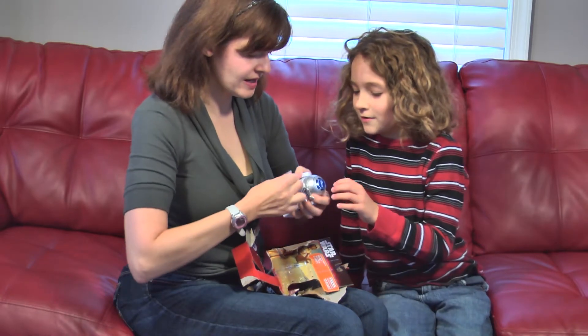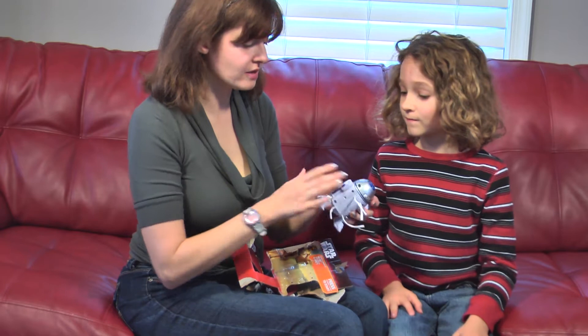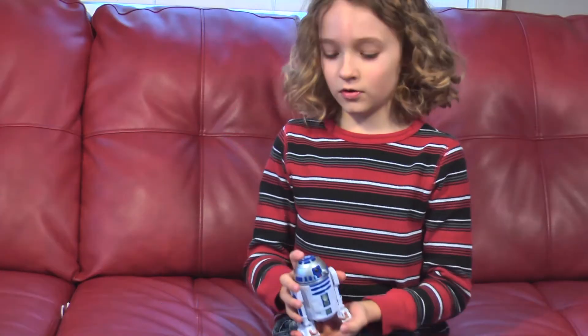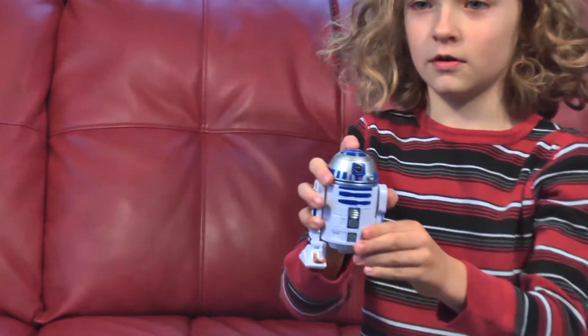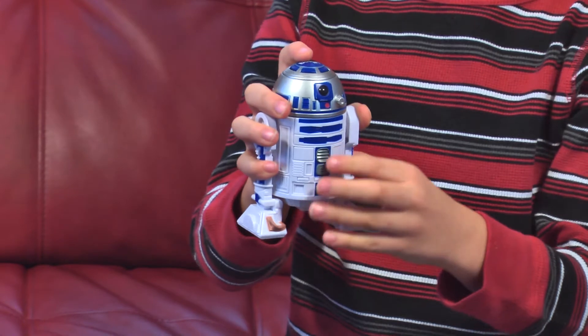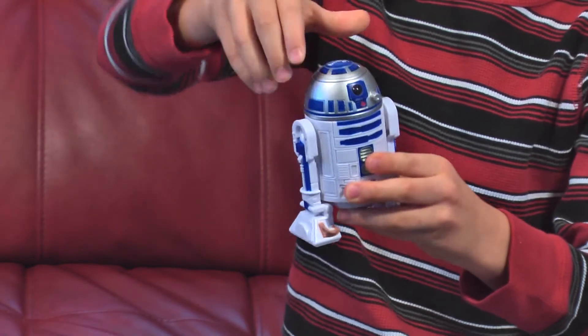Okay, are you ready? So you just press the top and C-3PO's voice will pop up, like here. Bop-It to start. Then you press it again to start it, and when it tells you what to do, you have to do what it tells you.